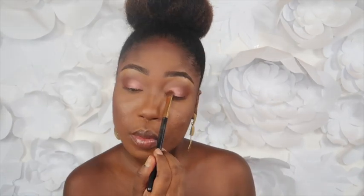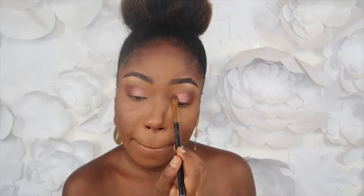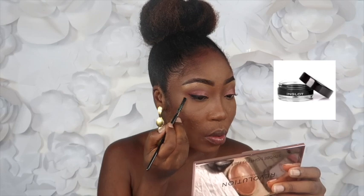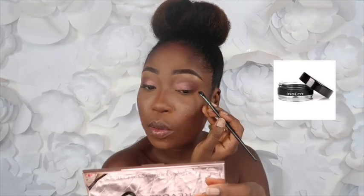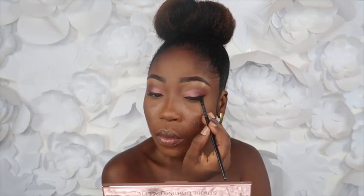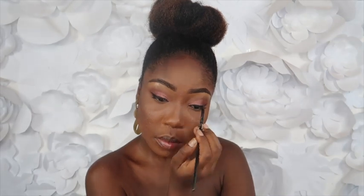After that I'm going to do my eyeliner. This is my favorite gel liner from Inglot — it's number 77. Then I'm going to apply my lashes off-camera.